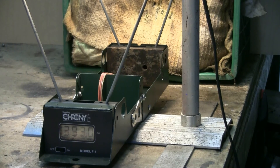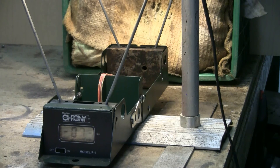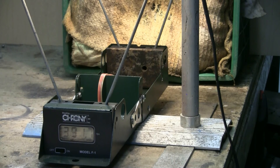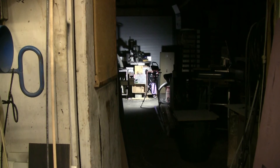Here are a couple more chronograph shots on shop air. At 120 psi it'll shoot in the 380 to 395 feet per second range.